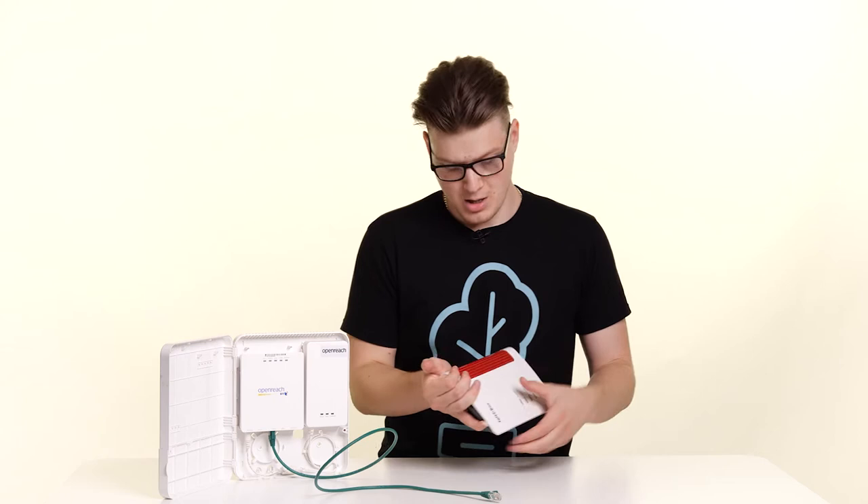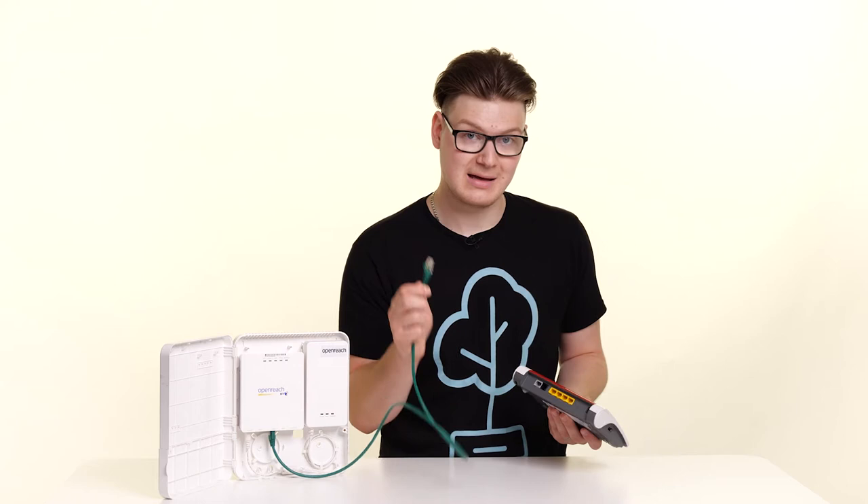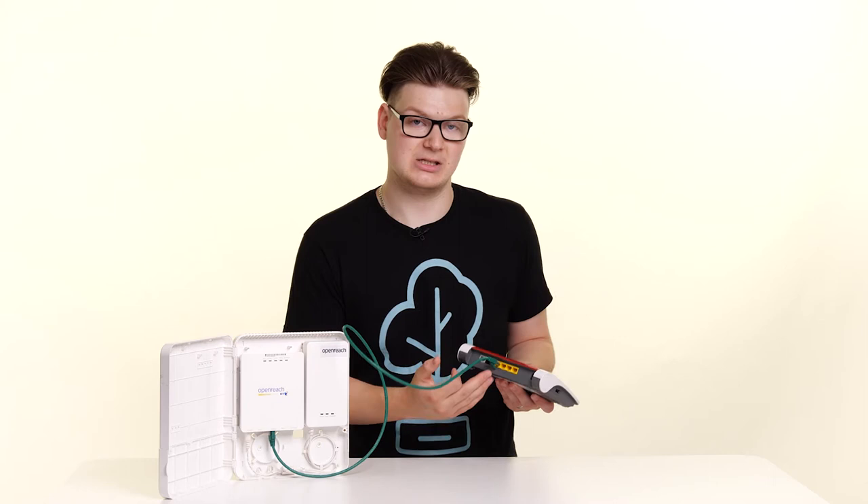Now this has to be LAN1, as this doubles as a WAN port. So if you already have something connected in there, you will need to disconnect it and move it into a different port.